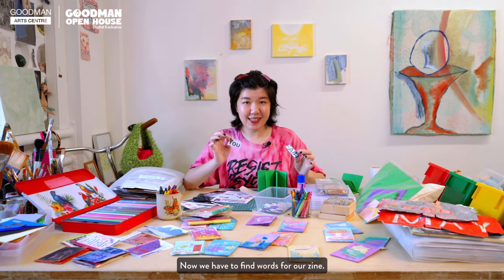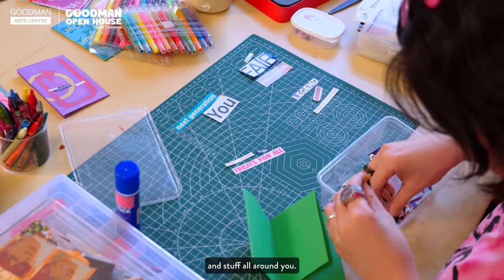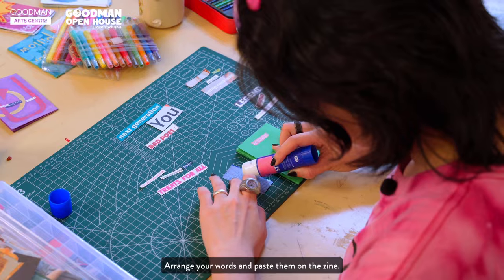Now we have to find words for our zine. They can be found in old magazines and stuff all around you. Arrange your words and paste them on the zine.